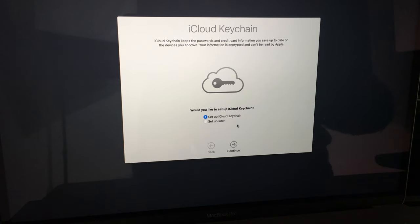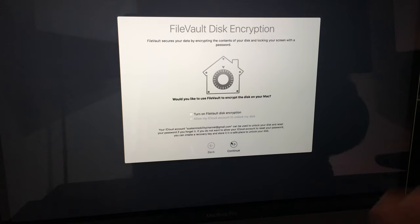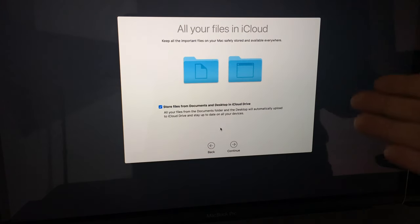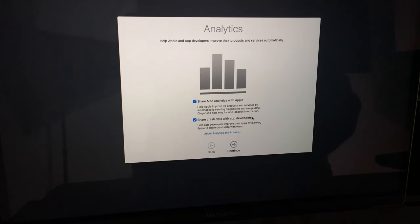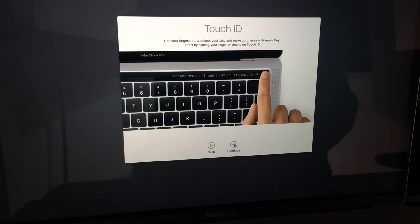You can set up your account now or choose 'Set Up Later.' Next there are some optional settings — you can check or uncheck those and click Continue. Then it will ask about your files in iCloud. If you have a paid iCloud plan that might make sense, but I generally suggest keeping your files on your computer and managing your own backups rather than letting iCloud do it automatically. You can also choose whether to share diagnostics with Apple — that's up to you.